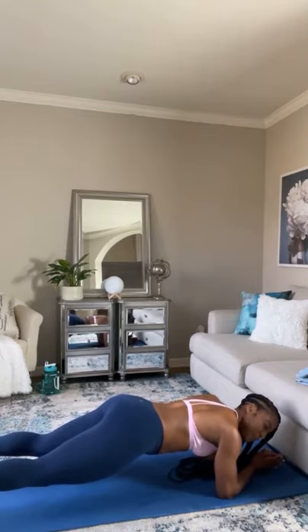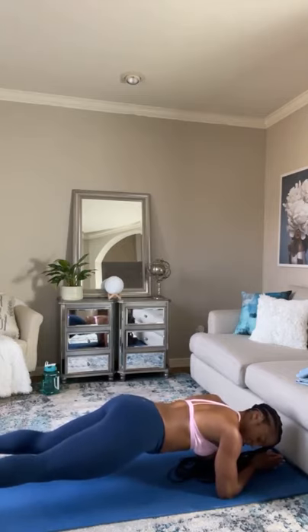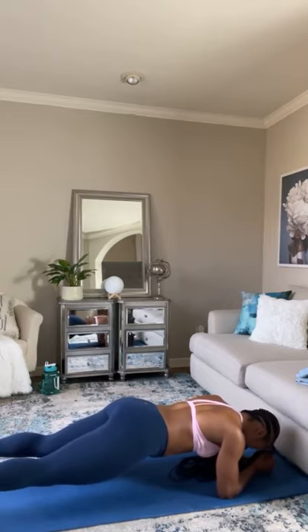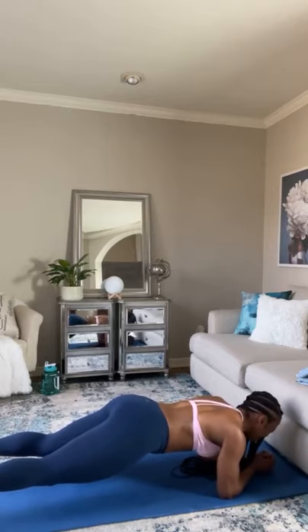I am dripping in sweat, oh my gosh. Come on, guys. 20 seconds — come on, push, push, push, push. Hold it up. My arms are shaking. Come on, 10 seconds — you can do it, come on.